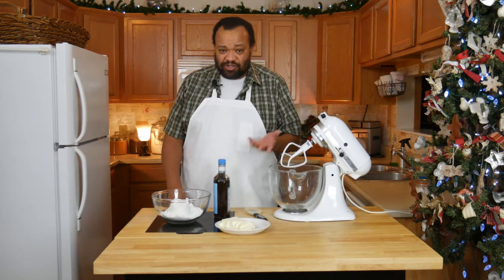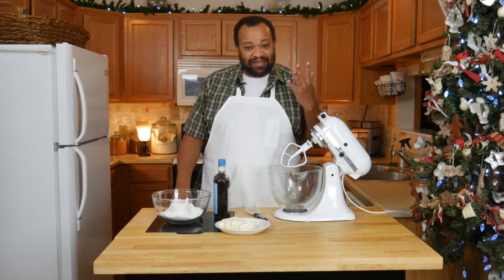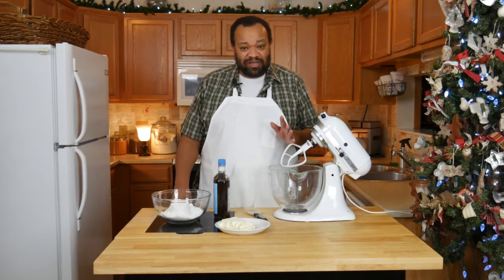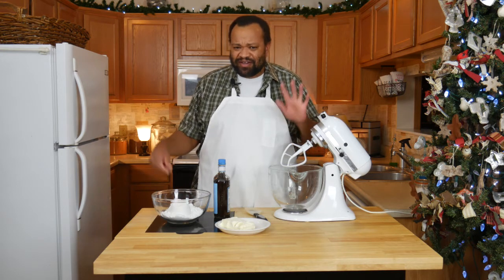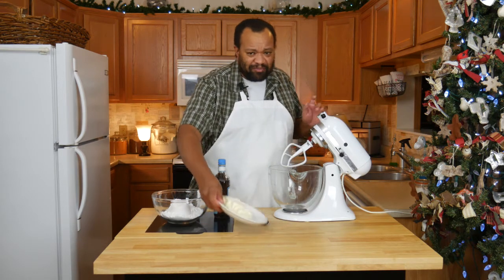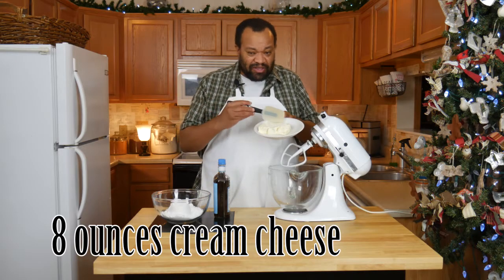This cream cheese frosting is the same recipe that was used during the depression. What was happening during the depression is some things were hard to come by, and dairy was a really big one, so they substituted out some things. I don't 100% understand it, but I guess they were easier to come by.